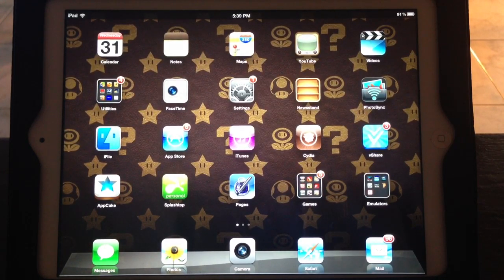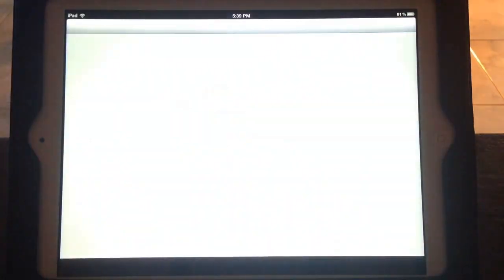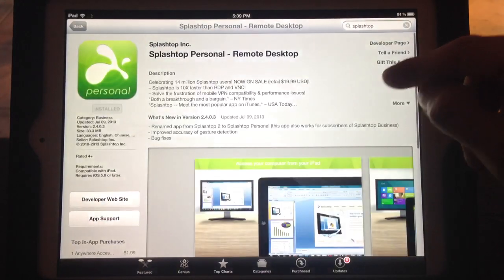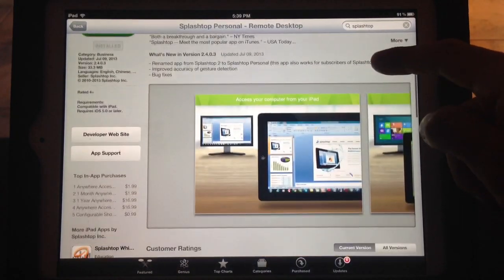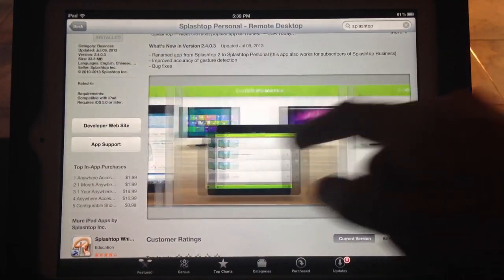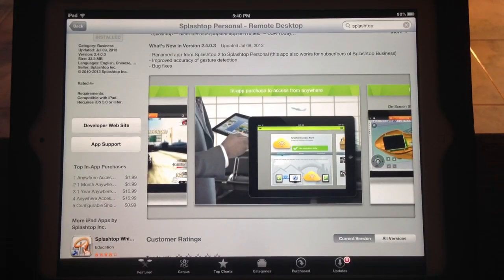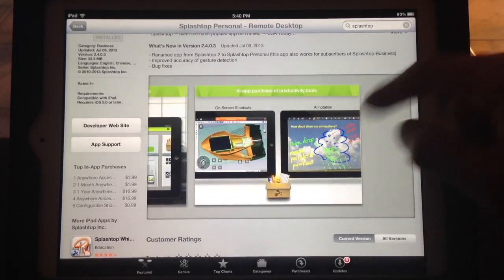The first thing you guys are going to need is this program called Splashtop. Let's go to the App Store so you can see what it looks like. So that's it right there. All this program does is stream from your PC to your iPad. I'm using an iPad 3, though any iPad should work. I've even tried this on an iPhone and it works too, though it works a little better on the iPad.